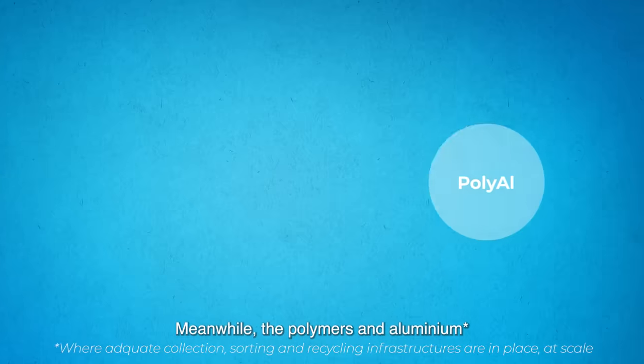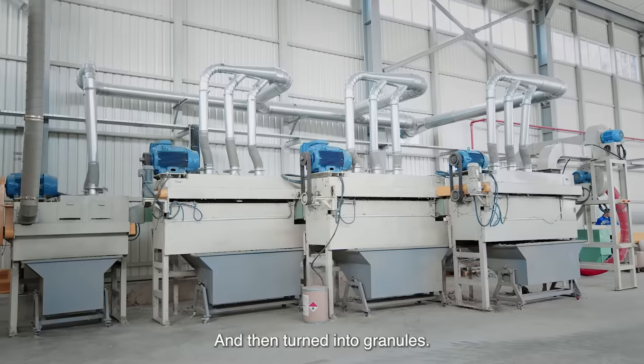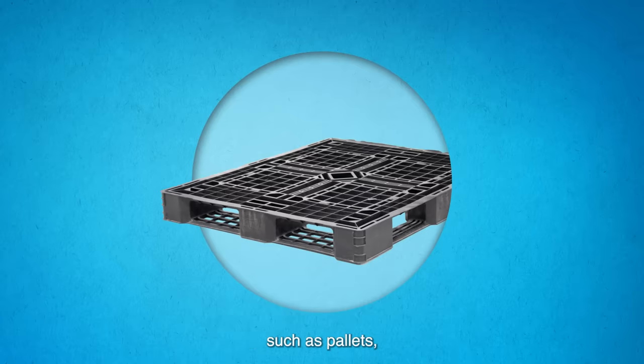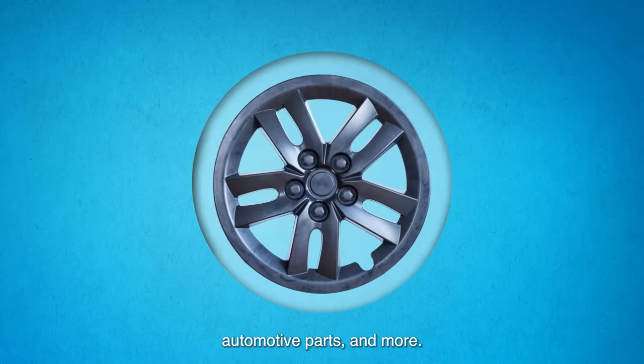Meanwhile, the polymers and aluminium are extracted and shredded together, and then turned into granules. From there, the granules can be turned into various products, such as pallets, crates, furniture, automotive parts and more.